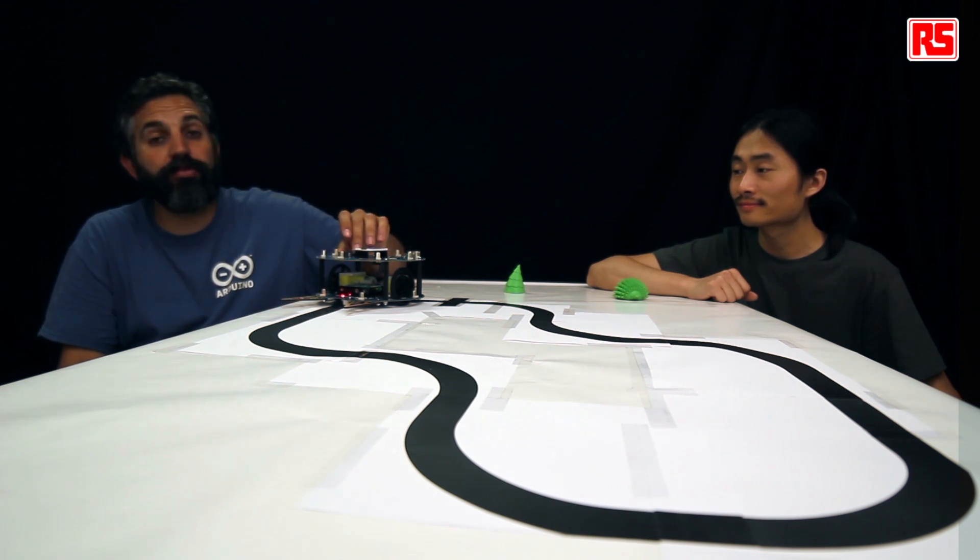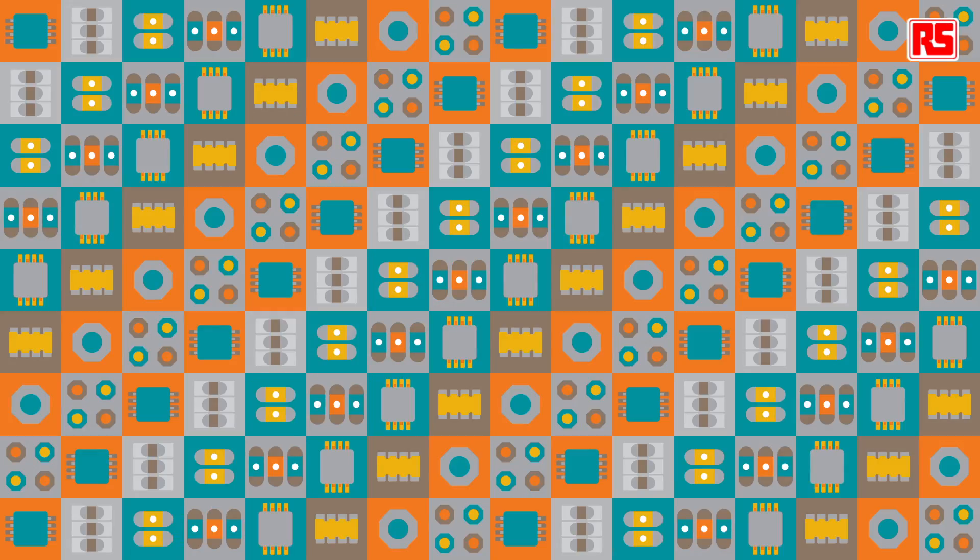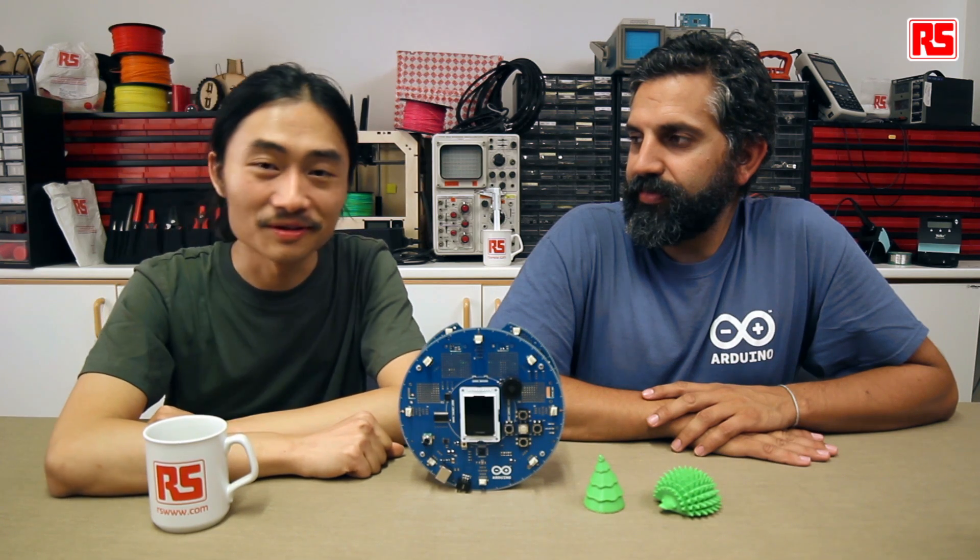Let's see how it runs. We put it in the track and turn it on. First it's going to calibrate, and then it starts following the track until it finds the obstacle. It's out of the track and goes back running. Now the hedgehog is in the middle of the road. So now they are both rescued. In today's episode, we showed you how to do the line following example, and thanks to our two green friends, we also did the rescue example.